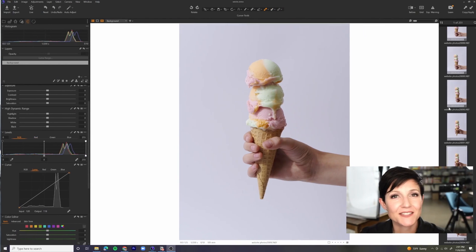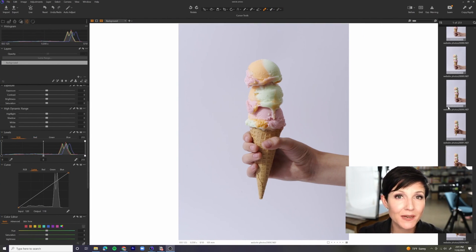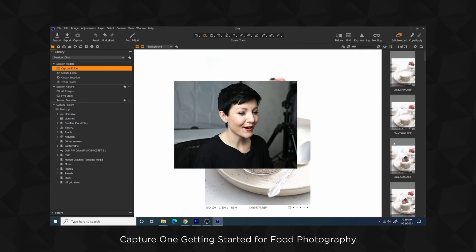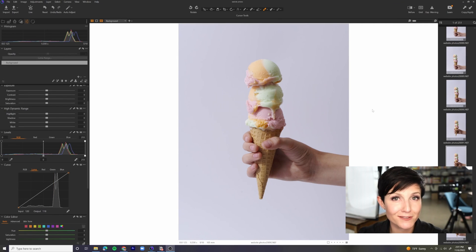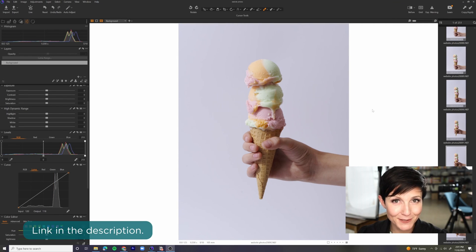Mission accomplished. Now let's jump into the edit. I was working tethered to Capture One, so that is where we are going to start. If this is your very first time inside of Capture One, I'm going to recommend you go check out my previous video on getting started in Capture One — it's linked down below. This may look overwhelming if it's your first time, so go check out that video and then come on back.